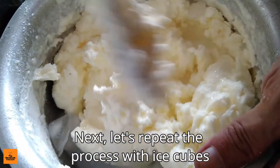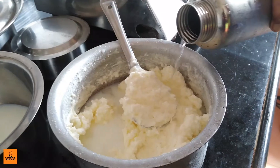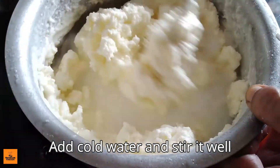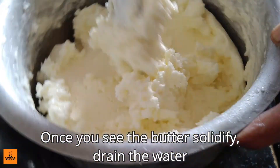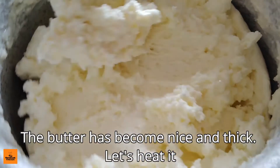Next, let's repeat the process with ice cubes. Add cold water and stir it well. Once you see the butter solidify, drain the water. The butter has now become nice and thick.